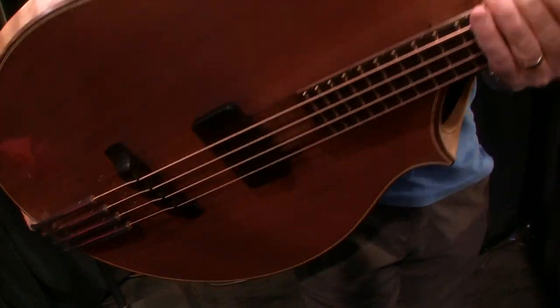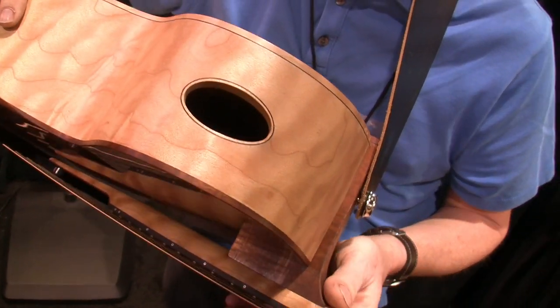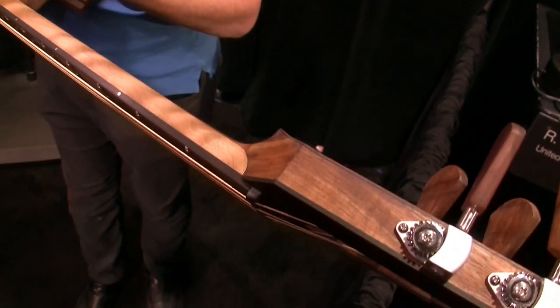The sides and the back are quilted maple. And any of the additional trim woods are koa, which is a Hawaiian hardwood.